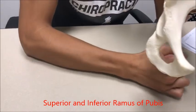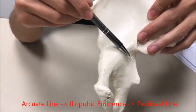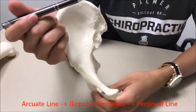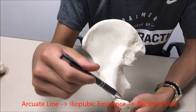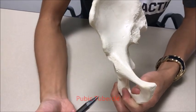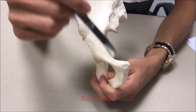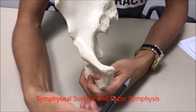We talked about your iliopubic eminence and arcuate line. The pectineal line is also known as the pubic pecten. You have your pubic tubercle, which is more anterior right over here — it's the elevation on the anterior aspect. Then you have your pubic crest, which connects your pubic tubercle to the pubic symphysis.